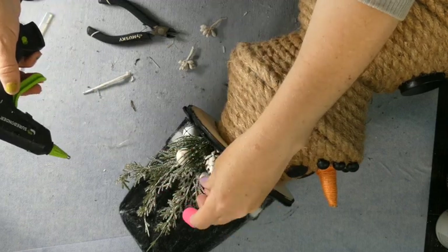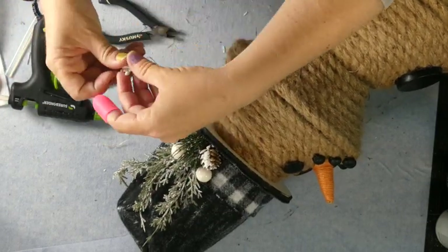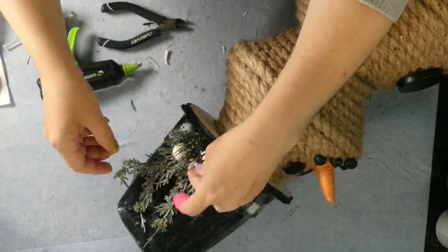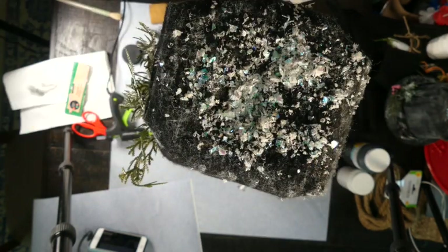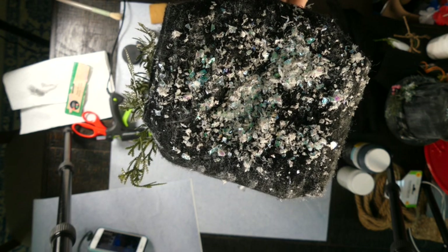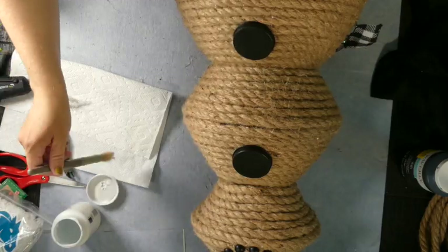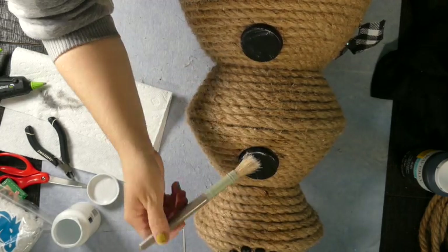Berries would be really cute — I made one of these last year and put berries in the hat, and that looked really cute. Those are also from Dollar Tree. Now I'm just sprinkling some fake snow I had leftover from the holidays. I had an entire package leftover and I'm using some spray glue also from Dollar Tree, applying a generous amount of both kinds of spray glue just to ensure it all stays on.